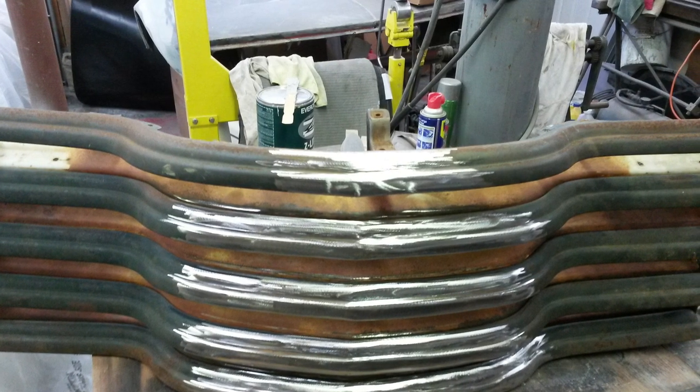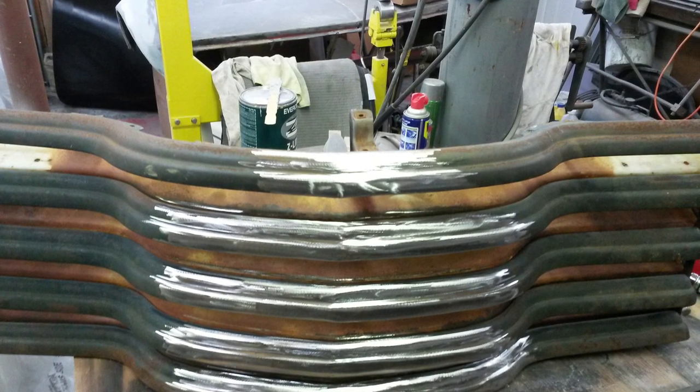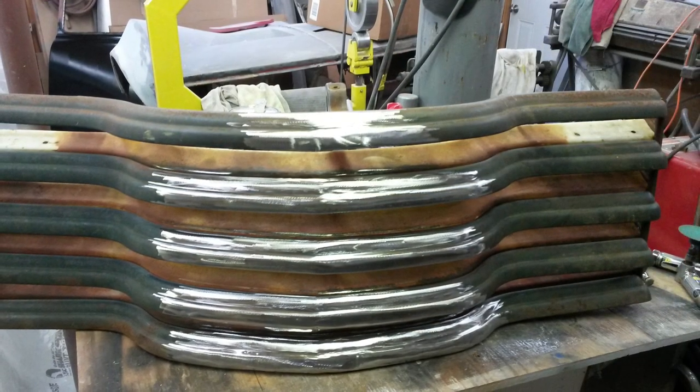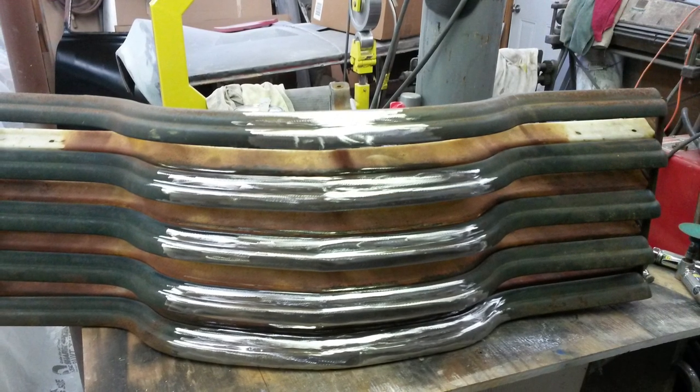This is how the project started — a $40 grill I picked up with a big dent down the center. I broke out the hammer, the dolly, and the grinder and started to repair it. As I was grinding down the high spots, I noticed the pattern, and I liked it and thought this would be pretty cool for flames on the truck. The fenders and the hood were original to the truck and were pretty badly pitted, as you can see from the pictures.